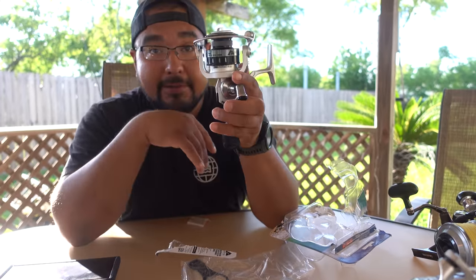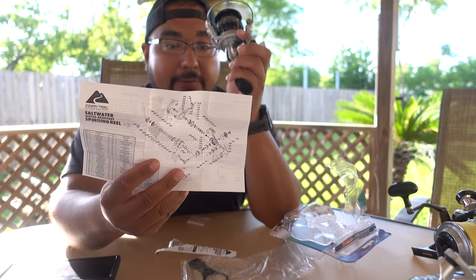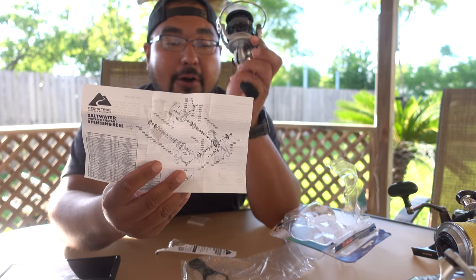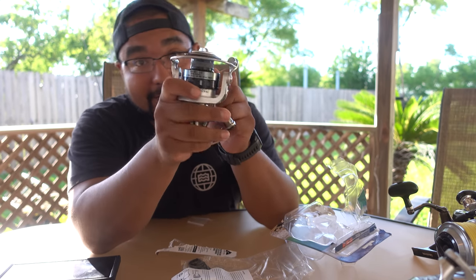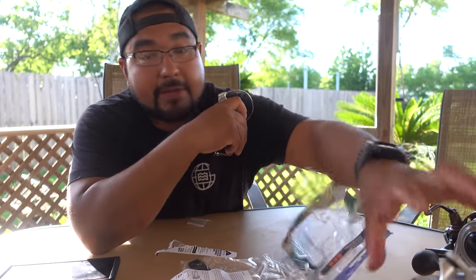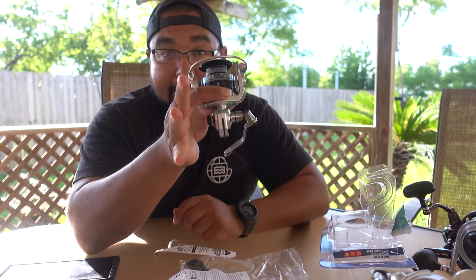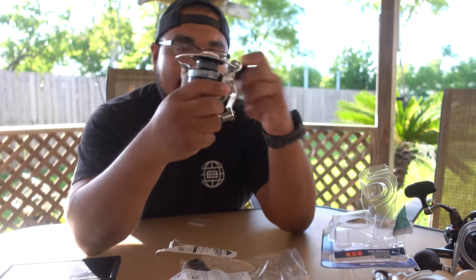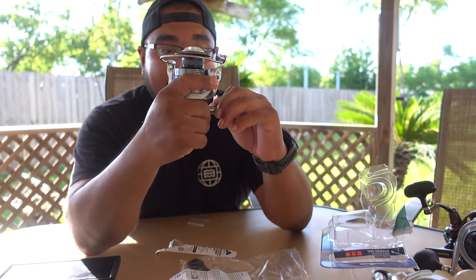I don't know the IPX rating for this, but according to Ozark Trail, this is a water resistant reel which can be dunked and sprayed by water without worry of water intrusion. It says you cannot reel with this underwater — I wouldn't do that with the Spheros, but I'm actually going to try it with this. It's only 50 bucks. So far this reel feels really sturdy.